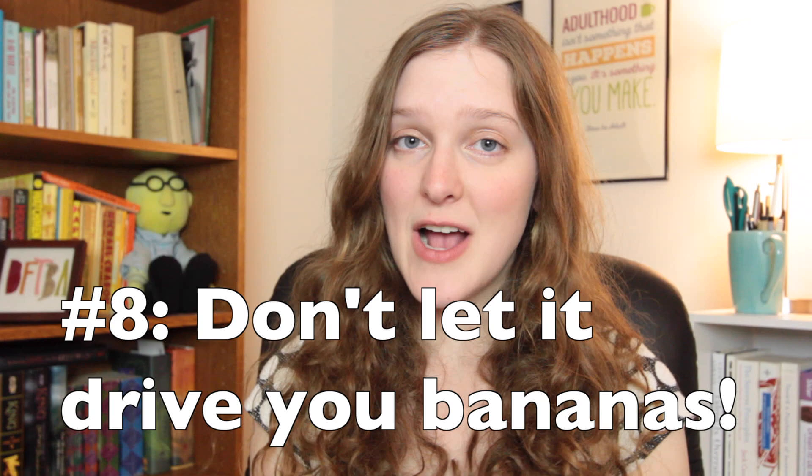Tip number eight: don't let it drive you bananas. Spring cleaning should be about renewal and not about being sad and overwhelmed and whatnot. So don't beat yourself up if it takes a while. Do little things to make your surroundings fresh — maybe change out some of the pictures in your picture frames or bring in flowers or other things that smell nice. We'll cover some more specific, more in-depth approaches to cleaning all the things in a future video, so if you have anything you'd like more information on, please let us know in the comments section below.